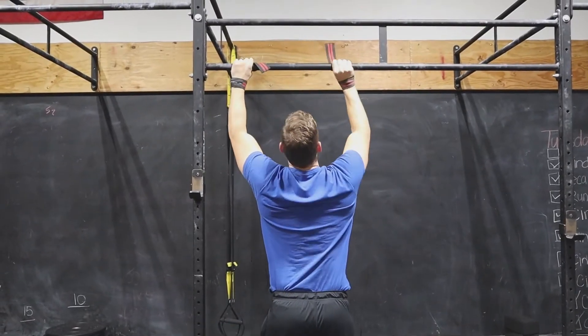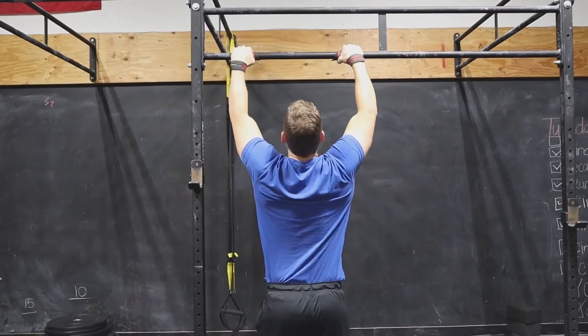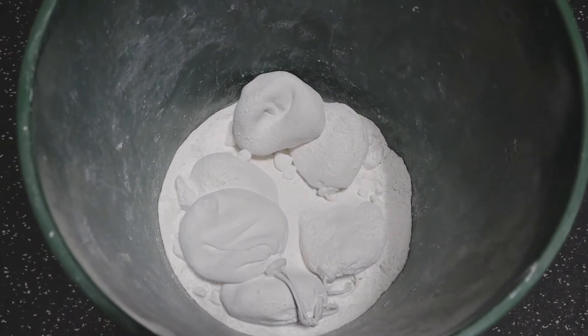If you're struggling with grip or you're just wanting to feel your back more, you could use straps to hold on to the bar or use chalk. I highly recommend using chalk. If you're in a gym that doesn't allow you to use chalk, find a new gym. They also do make that liquid chalk that doesn't leave powder everywhere, so do use that.